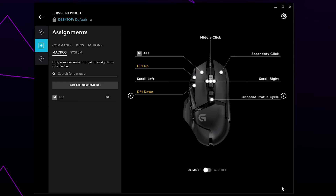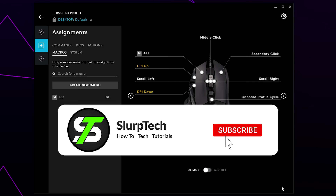Our official community Discord server is now live. If you have any tech-related questions or just want to be a part of the community, be sure to join using the link in the description below.